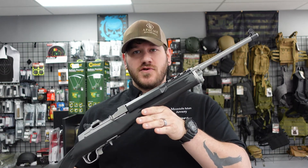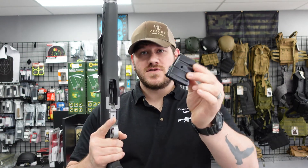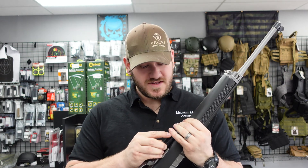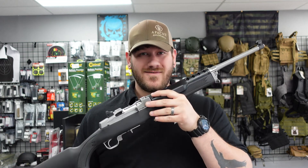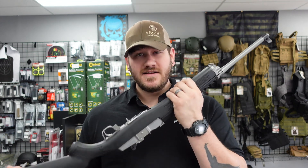We also got in this Ruger Mini 14 chambered in 5.56. It is a very cool stainless steel and black setup. We also got a Mini 30 in, but that sold literally the day we got it in. This one comes with two flush-fitting five-round magazines, and of course you can get bigger mags for it. Mini 14s have been around a while — they make great ranch or homestead type guns. We have this one priced at $1,069.99, and you don't find these very often these days.